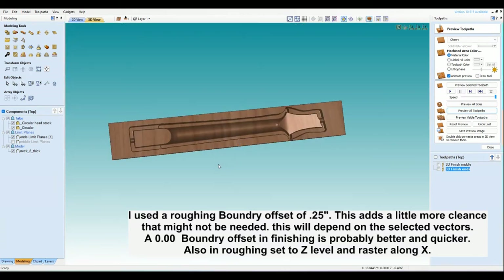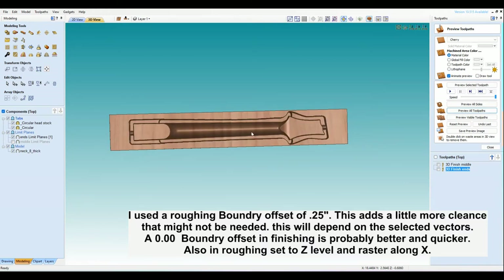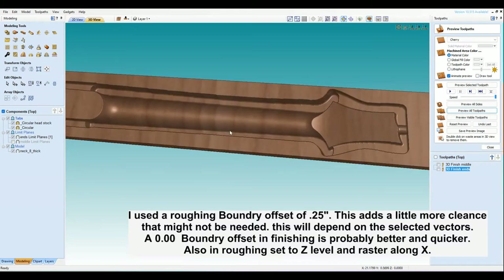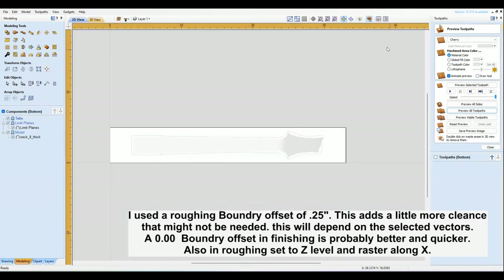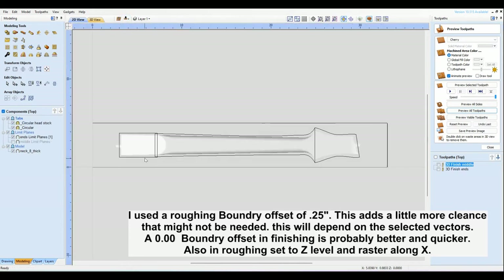Alright, so what we've got so far — you can look right here and see our depths. Right here it's at half, right here it's almost all the way down, right here it's still at half. So that side is basically done — that's the tough side. Now let's do the other side. We'll switch over to the back side and go copy these three vectors to the other side.